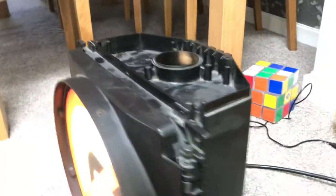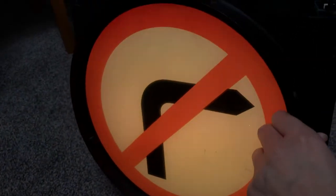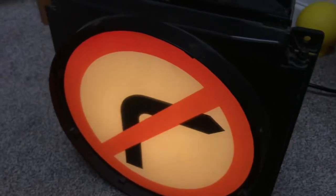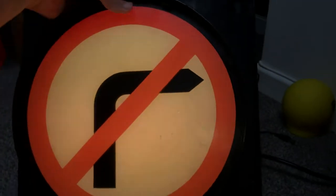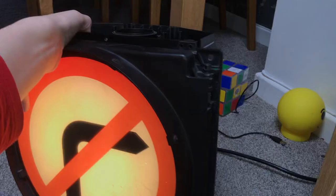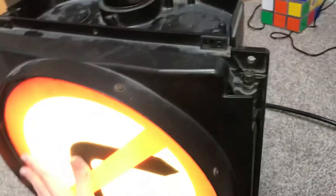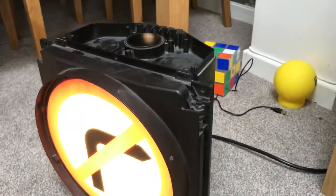I got this traffic light from eBay. The seller also had a 'turn right' symbol but I ordered the 'no right turn' instead. It's fairly big but not too big. As you can see it's still got road dust in it — when I bought it, it was covered in road dust and the seller didn't clean it very well, so I'll need to clean it at some point.